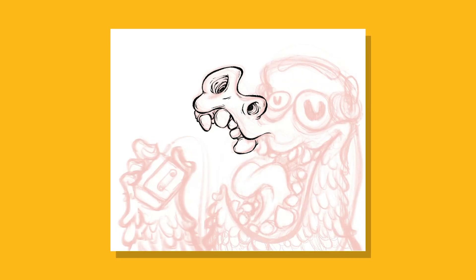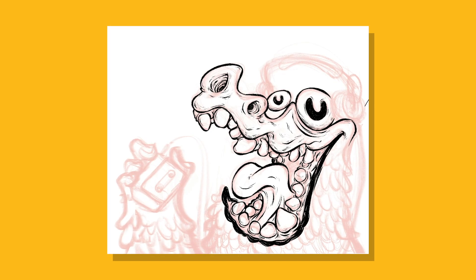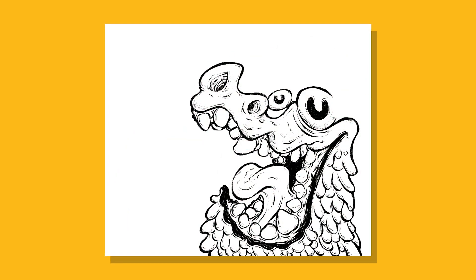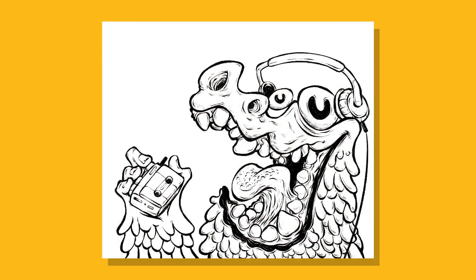The coolest thing about this class is that you don't need expensive art supplies or any special tools. There aren't any barriers of entry for this class other than a simple ballpoint pen or a brush and paper — like a good old-fashioned brush and paper, those things would do. And all the things that you're going to learn here in this class are not only limited to traditional art but can also be applied seamlessly to digital art, because the principles I've used to create my traditional art are the ones I've used to create my digital ones as well.